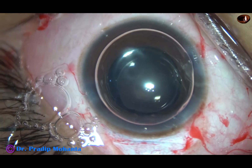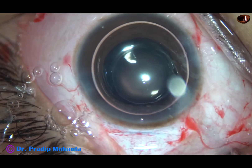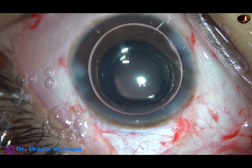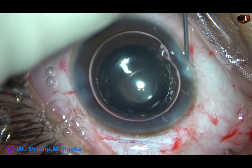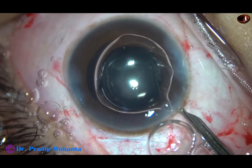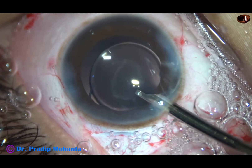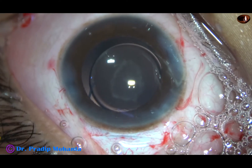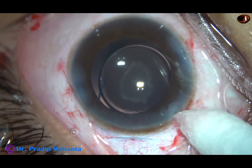To maintain the anterior chamber, I inject an air bubble. Here goes the moxifloxacin. And now I hydrate the corneal stroma on either side of the side ports for closure of these stab incisions. This is the final lavage. I find that the intraocular pressure is okay and there is no leakage from any side.